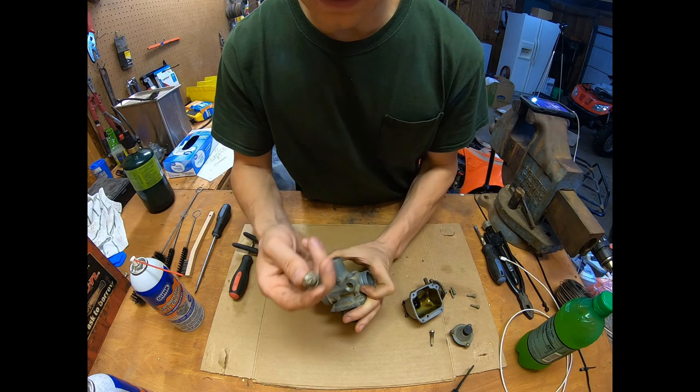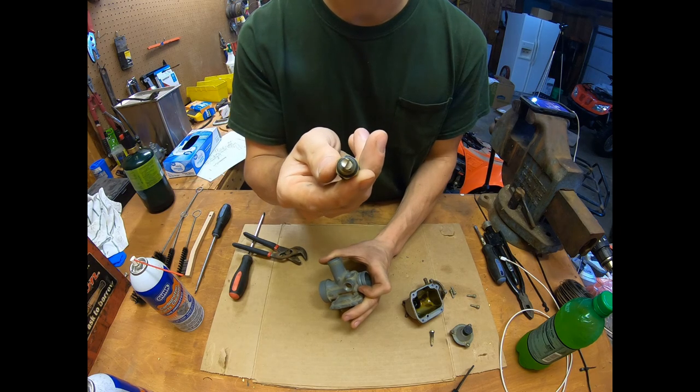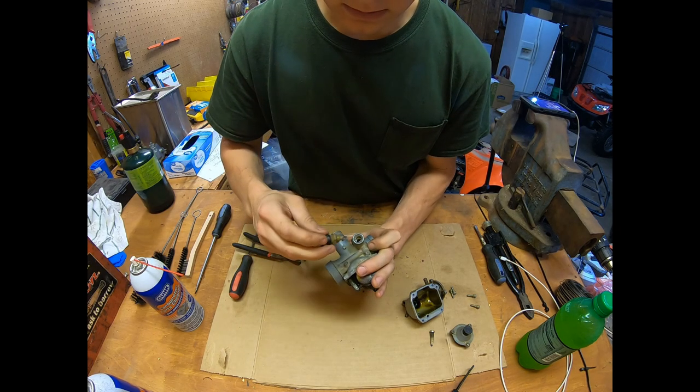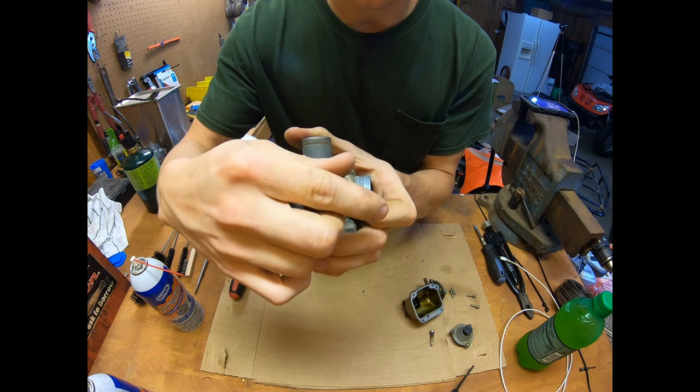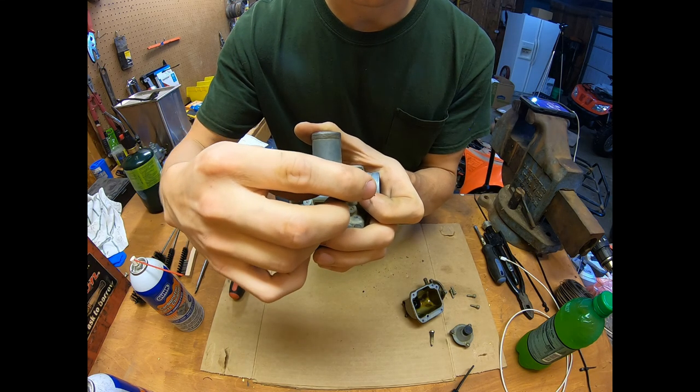You can see that's got a half-moon or semicircle on it. It just slides in — you can see that in there. It has to go in that way; it won't go in any other way, it won't thread in.